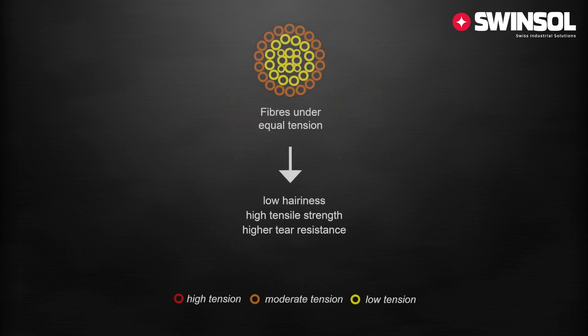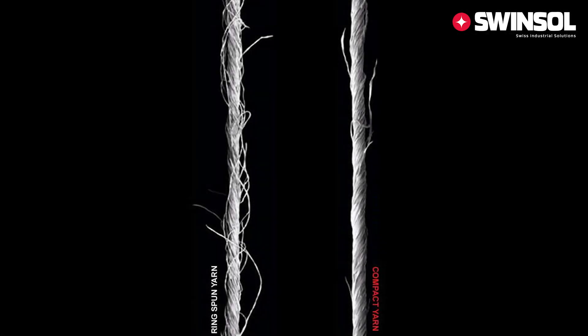The hairiness of the yarn is thus reduced and the tenacity is higher when compared to ring spun yarns. The yarn evenness is also improved. The microscopic comparison between both yarns shows the differences in quality very clearly.